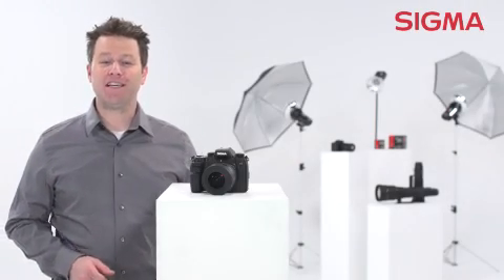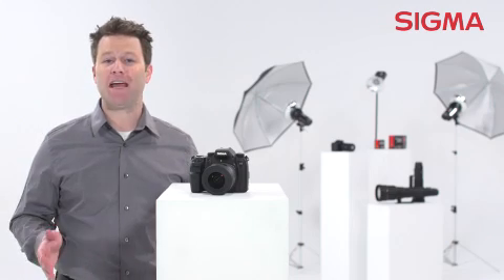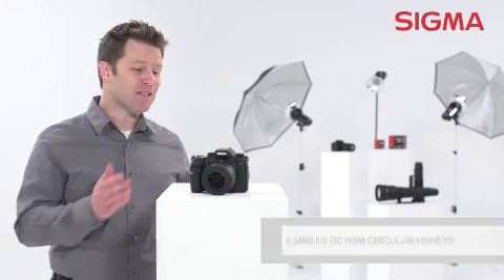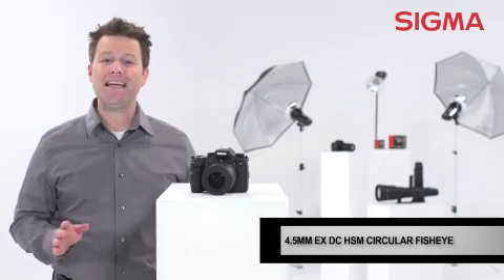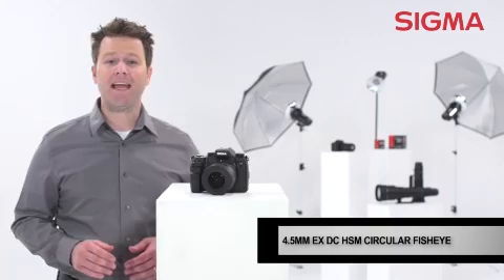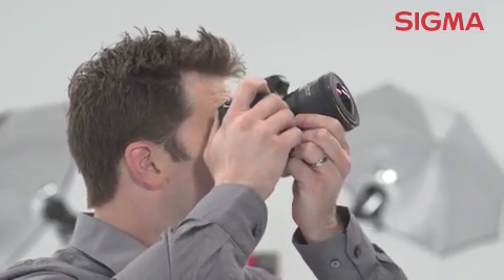A great circular fisheye lens is a fun and unique option for photographers who specialize in panoramics, landscapes, or even action sports. The Sigma 4.5 millimeter EX-DC circular fisheye is a professional quality lens with a 180 degree angle of view, so it's perfect for getting that distinctive circular image.